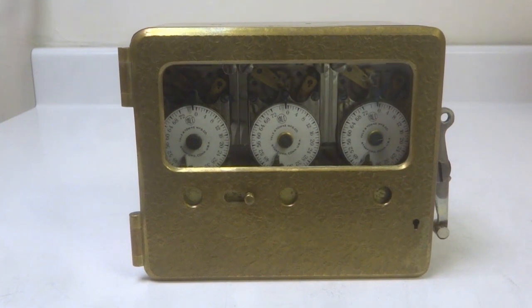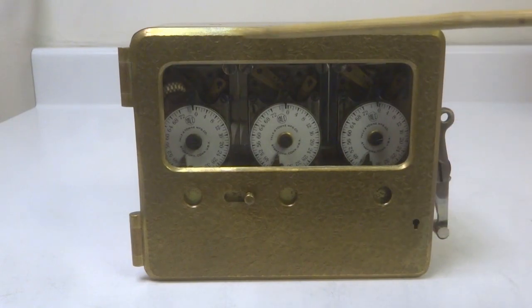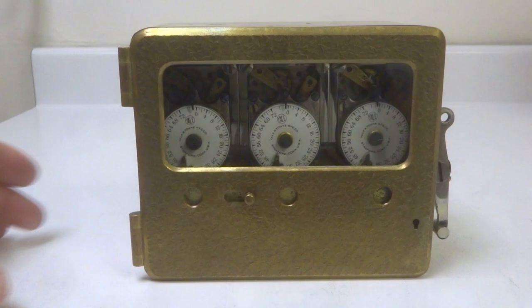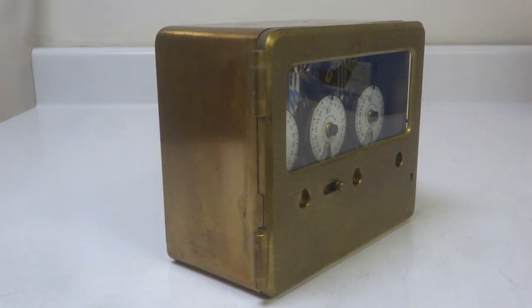This is a film of a Mosler three-movement time lock, circa 1916. The earliest versions of Mosler's time locks had this gold crackle finish on their front doors. The rest of the time lock had a satin bronze finish.